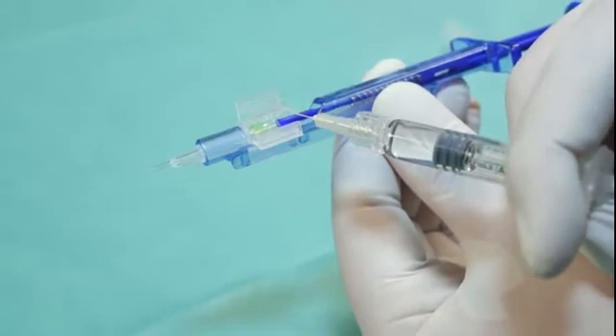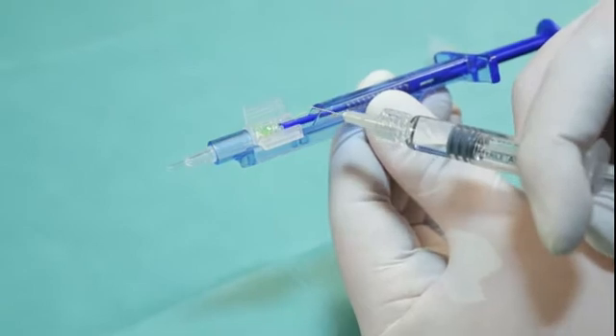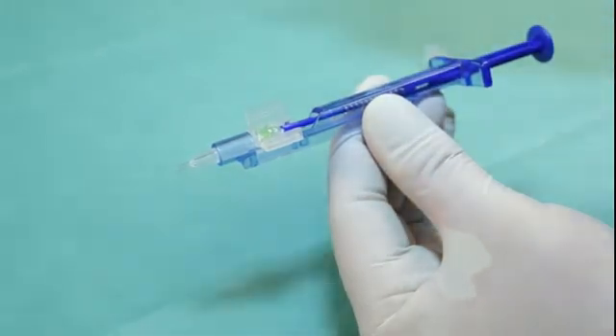Cover the whole lens with a generous amount of OVD. In addition, apply a small amount of OVD onto the silicone tip of the plunger. Avoid touching the lens.